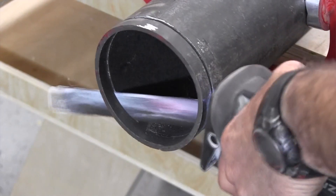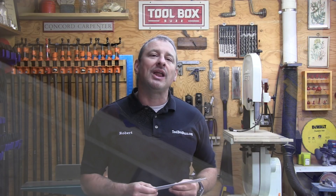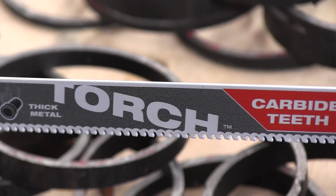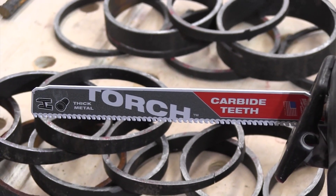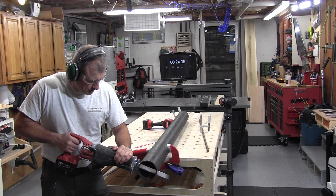This blade is also 20% thicker than the previous Torch bimetal blades. Unlike others, Milwaukee utilizes a full face and rake grind in the Torch blades — that means the top of the tooth and the vertical faces of the gullet receive a grinding process, which ensures a really consistent sharp tip. If you look at the front end of the Torch blade, it has a unique shape designed to deflect the blade if it strikes objects, helping prevent bending, kinking, or damage.